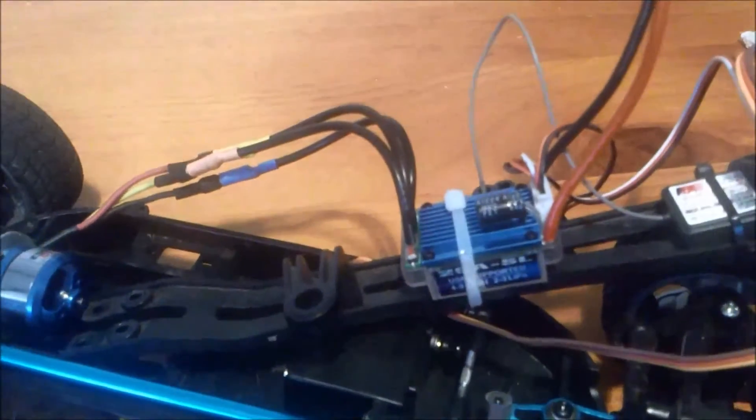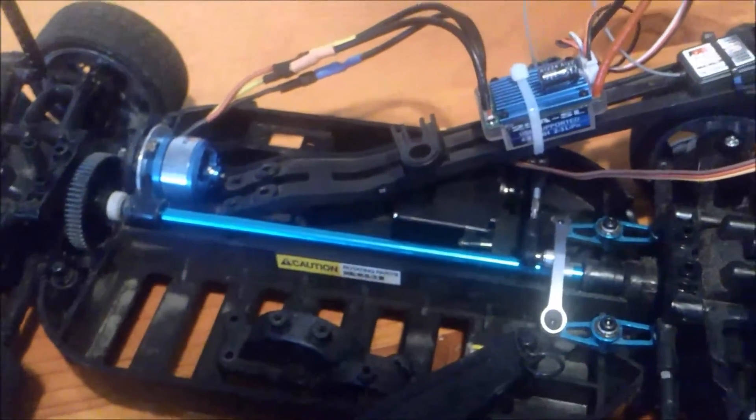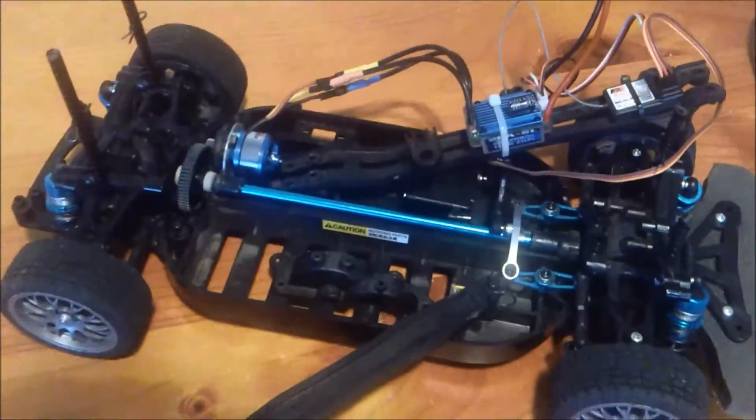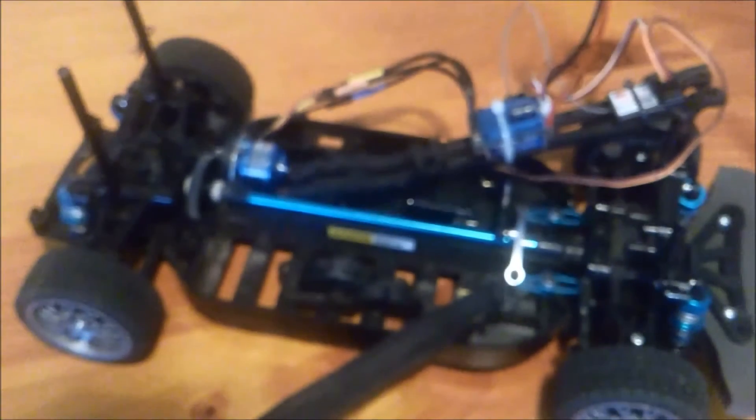Cheaper ESC from eBay, 25 amp, seems to do the job. It hasn't overheated so far but I haven't really run it very much because I'm afraid I'm going to burn out my motor.